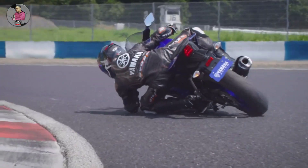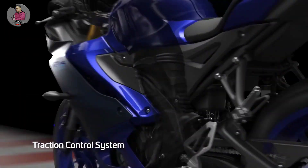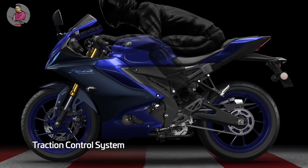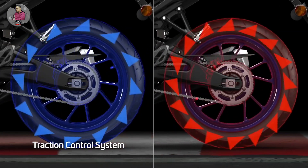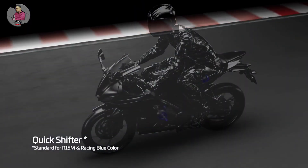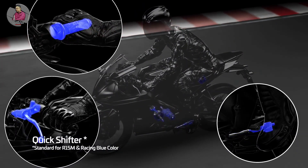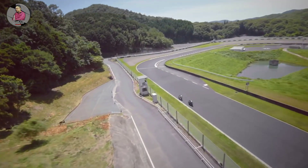The bike includes traction control for above-balance stability. It also comes with quick gear shift technology for better acceleration. Compared to Version 3, the Version 4 is noticeably smoother to ride.